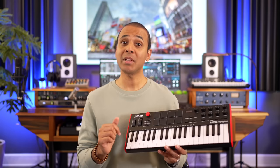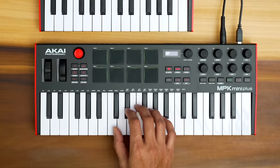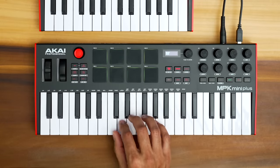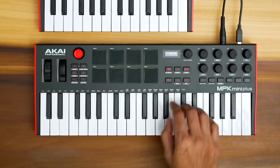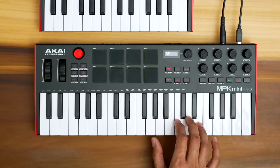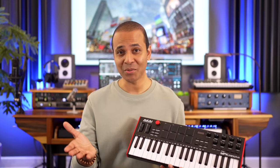The MPK Plus also has some scale and chord features that may be useful if you're new to music theory. The scale feature lets you set a scale and then only hear the notes in that scale when you play the keys. The chord feature lets you select a type of chord and then play that on the keys. From what I've heard from all of you, these features aren't used that much on any keyboard that offers them.